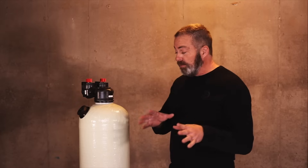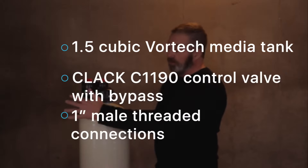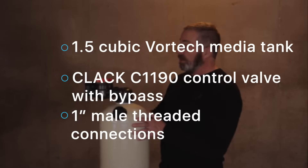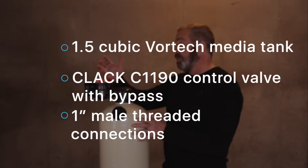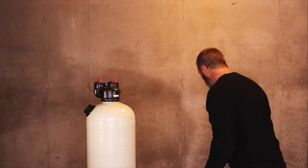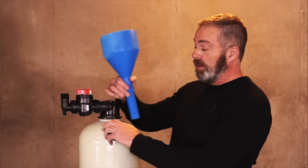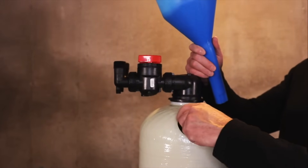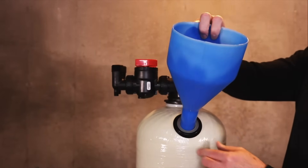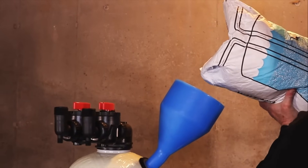Included with the package for the 1.5 cubic foot non-backwashing acid neutralizer: you get the Vortex tank with fill port, the C-1190 Clack control head, the bypass valve, and the one-inch male threaded connections. In addition, you'll receive a flow funnel which fits directly in the fill port and holds itself in place, so you can just pour your calcite right in or scoop it from the bag into the funnel.